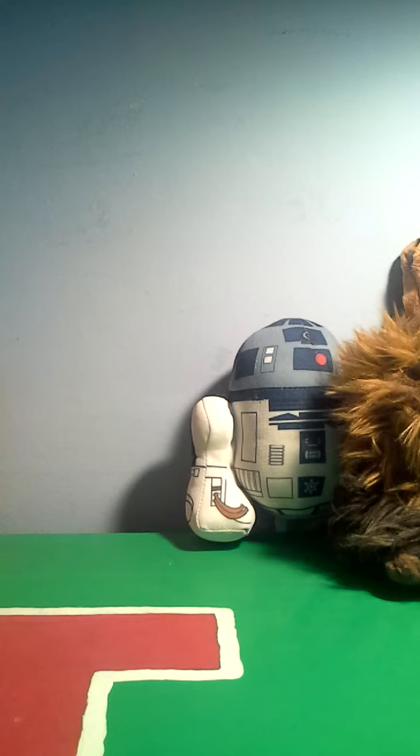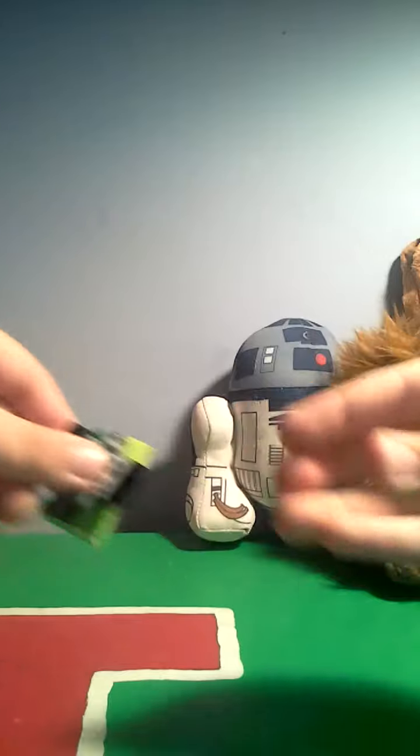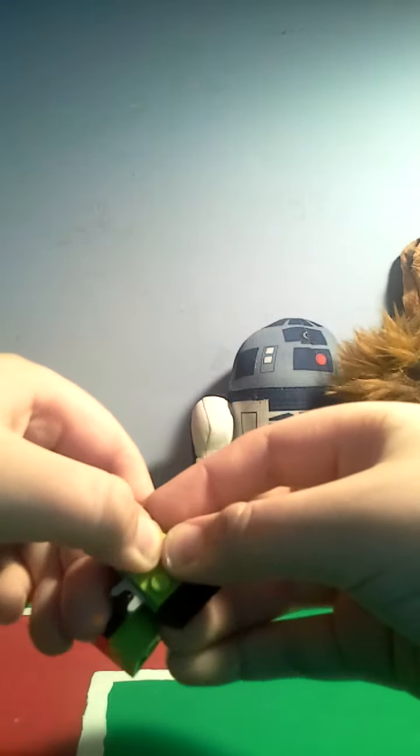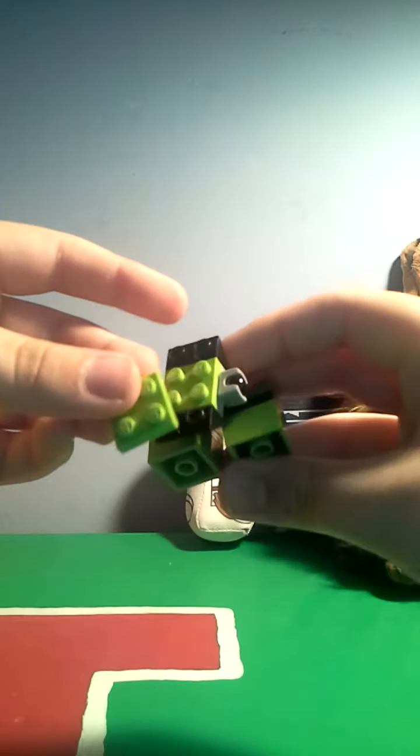But that's not all, of course. What you're going to want to do is take a 4x4 green brick — it'll be a thin one like this. Sorry about me dropping these all the time. Snap that on. Take another one, snap it on right here.